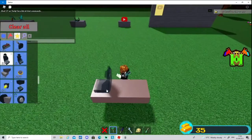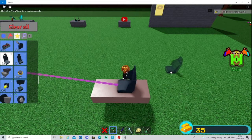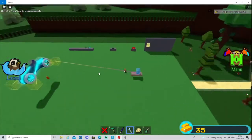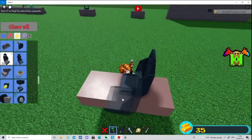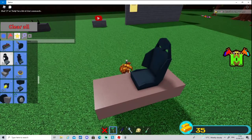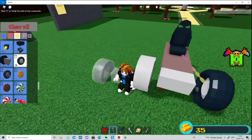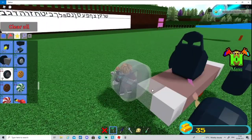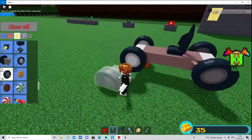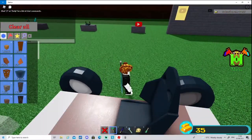Place a car seat — not in the middle, but about a stud behind the middle. Just like a stud away from the middle, as you see. Now get your front wheels and place them at the front, and the back wheels at the back of course.